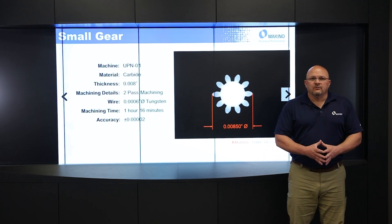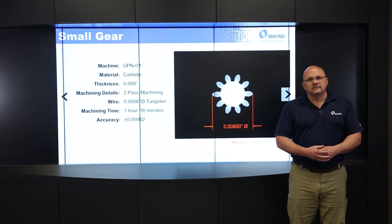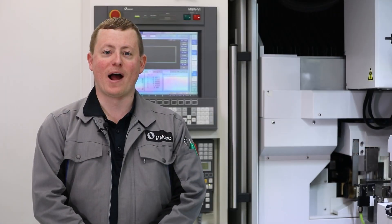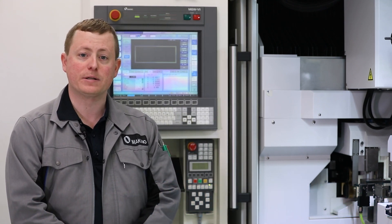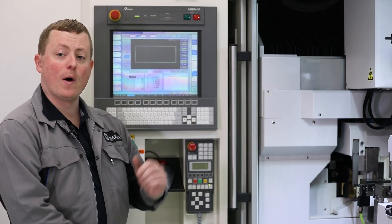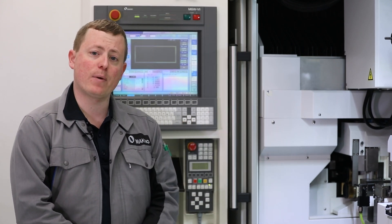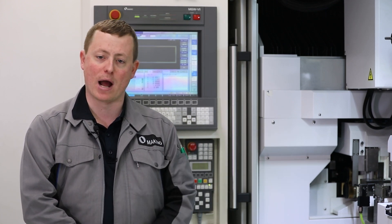That's it for my presentation. Now we're going to go out to the showroom and Taylor Cox is going to give you a demonstration of the machine. Thank you, Brian. My name is Taylor Cox, I'm an applications engineer here at Makino. Today we're going to talk about the UPN 01 product. We're going to do a pallet change and an automatic wire thread here, and then while that's running I'll talk about some of the high points that Brian discussed.